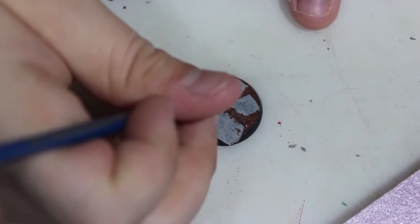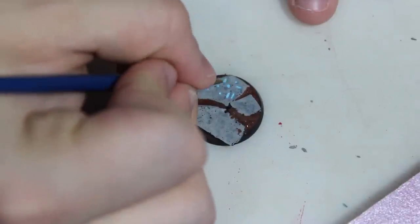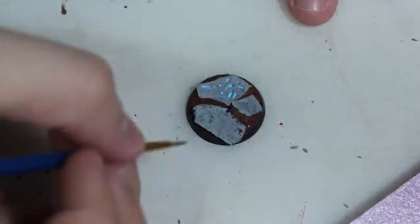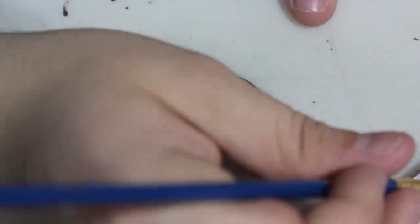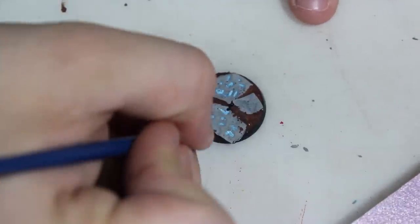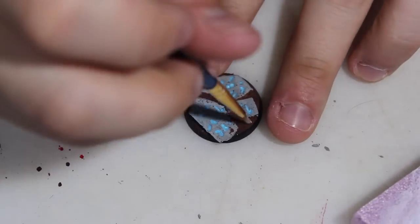Then I started adding some baby blue on the actual hieroglyphics. The cool thing about writing the hieroglyphics with a pen is that I made an indent on the pink foam, so it adds this really cool effect. It almost seems like the words were actually carved onto the stone.